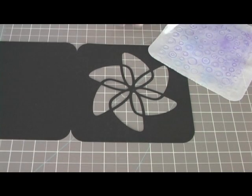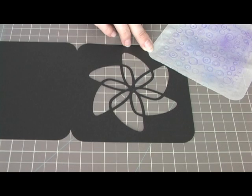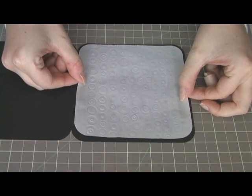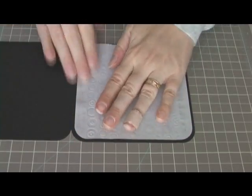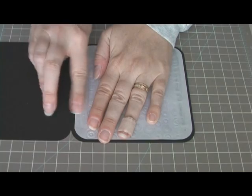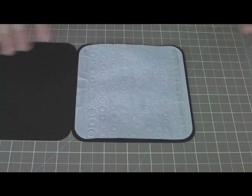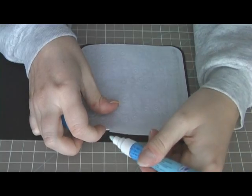I don't have any special vellum glue, so I planned on just putting a liner behind this so it doesn't show if any of the glue shows through. Hopefully that will hold it okay. I'm actually going to put a little bit underneath here.